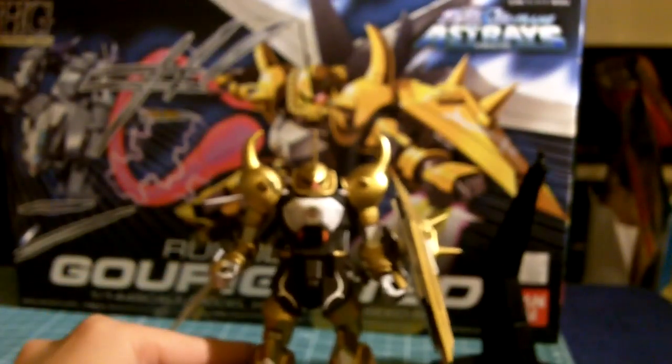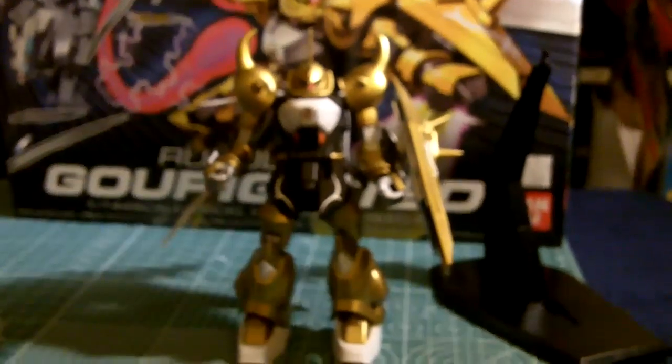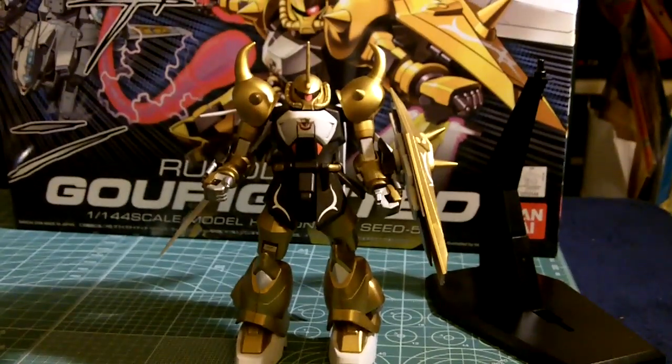This is one of my first high grade models and it does require a lot of painting to make it look good. Otherwise it was fun. Thanks for watching.